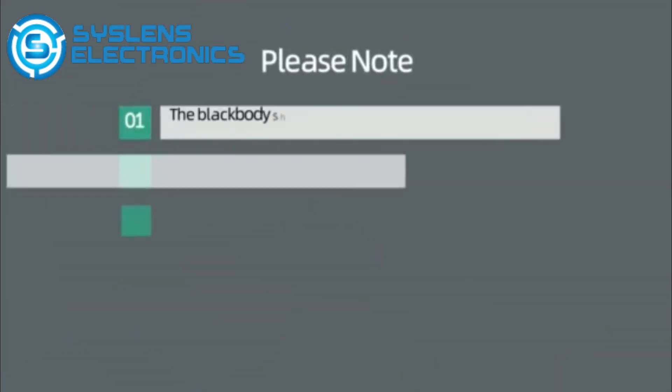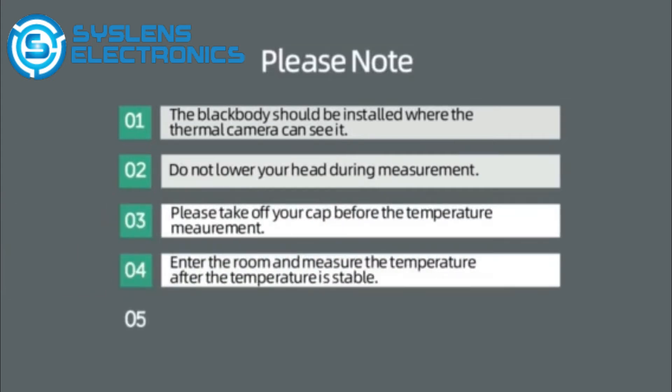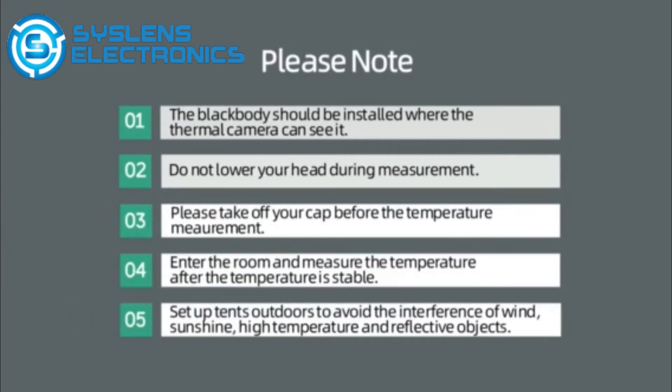Please note: 1. The black body should be installed where the thermal camera can see it. 2. Do not lower your head during measurement. 3. Please take off your cap before the temperature measurement. 4. Enter the room and measure the temperature after the temperature is stable.